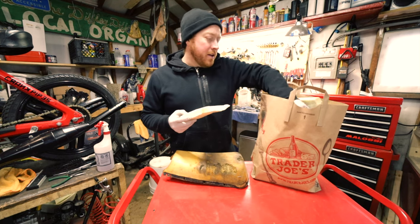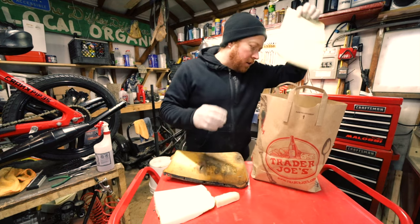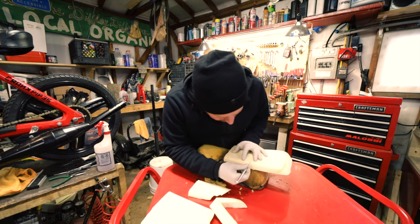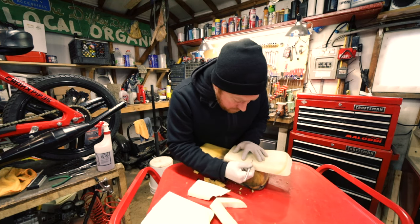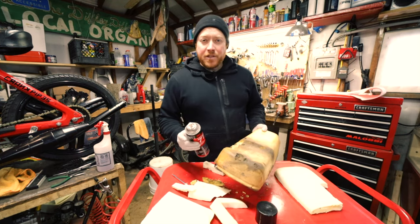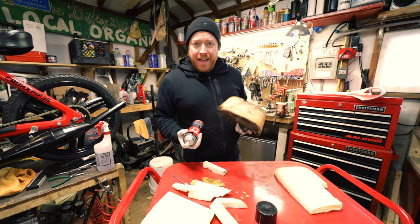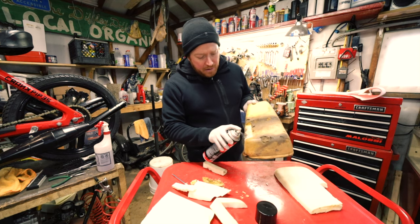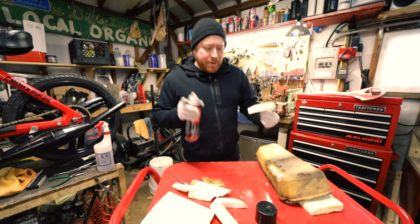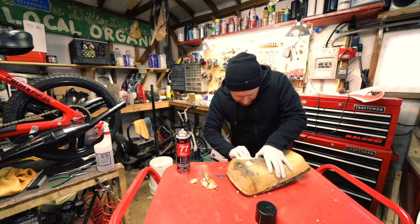For these foam chunks, I actually have a whole bunch of scrap foam that I use from other seats I've worked on, so I try to find something that's a close fit. To attach the new foam to the old seat, I use Super 77 by 3M — it's really effective and it's really fast.